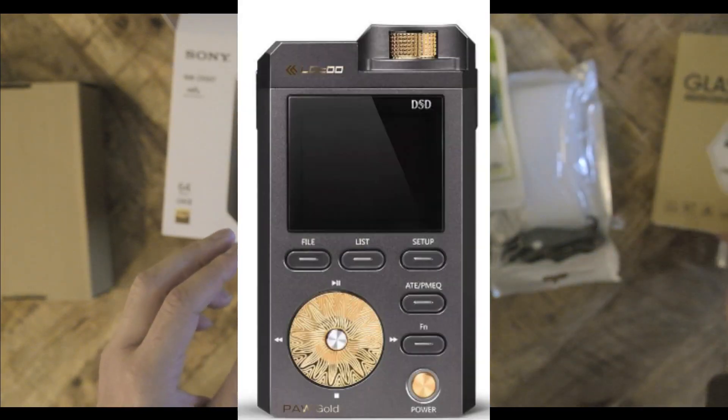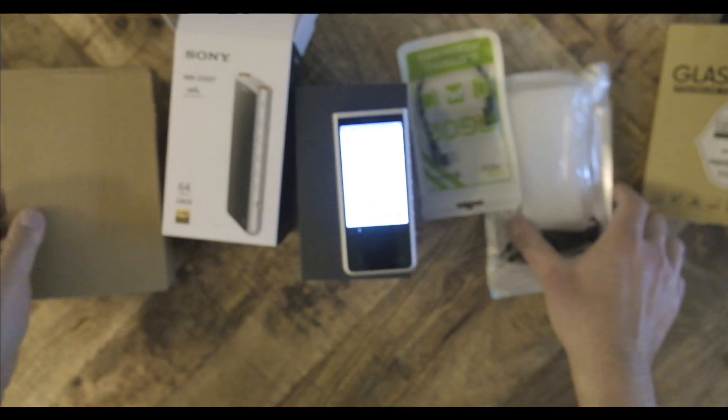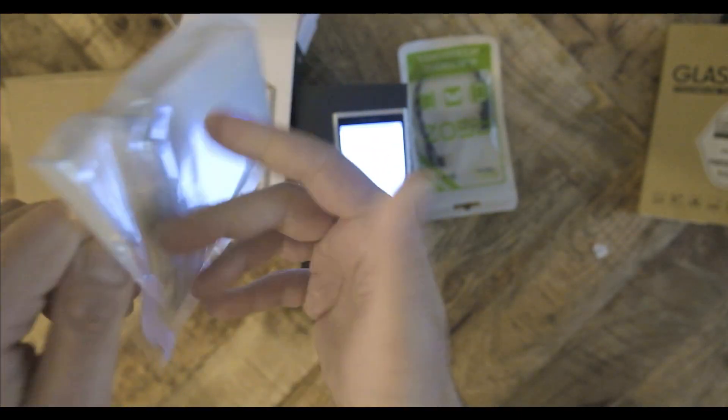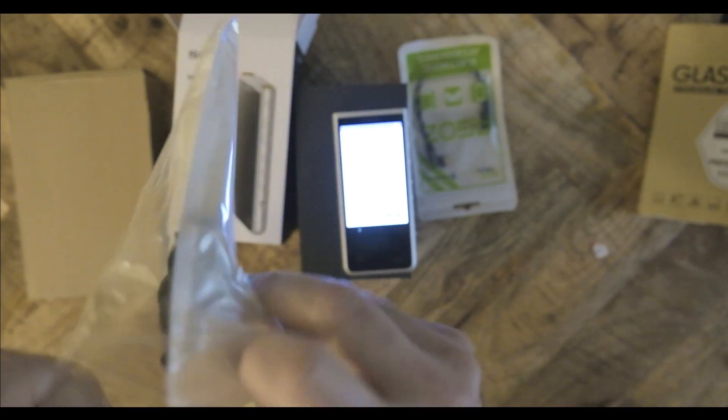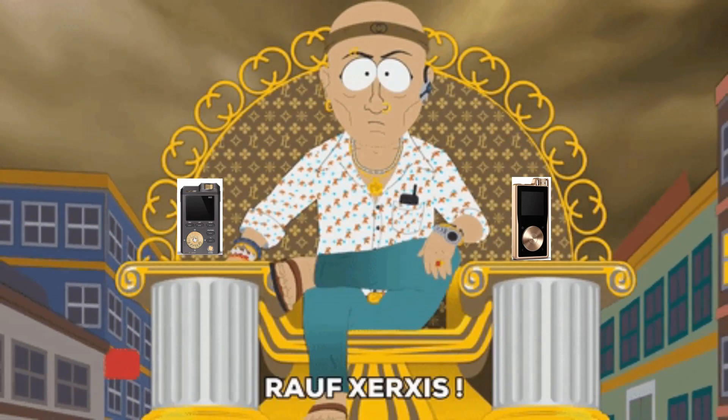Then there are Lotoo and Questyle. If Astell & Kern is the king of fake, then Lotoo and Questyle are over-the-top, unrepentantly in-your-face and insultingly expensive. Both Lotoo and Questyle players look like bling a Persian prince would wear.